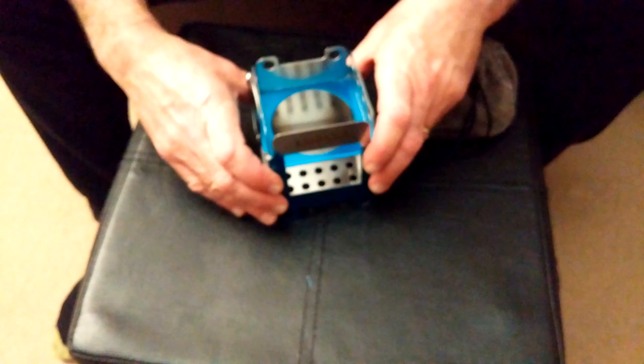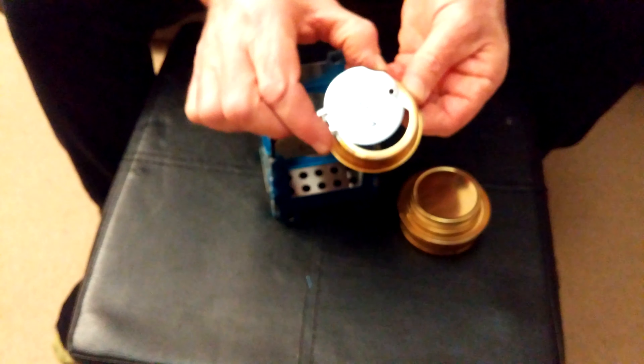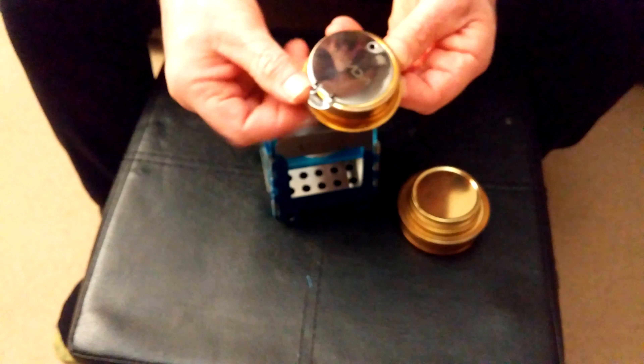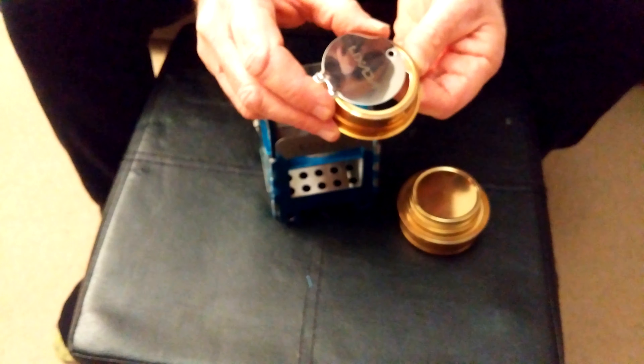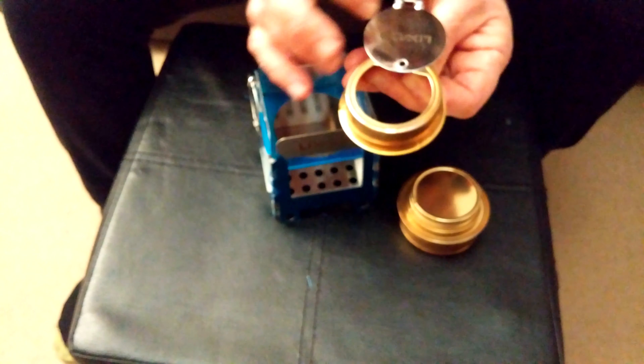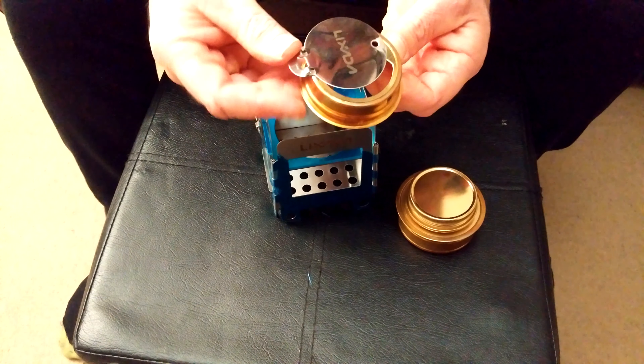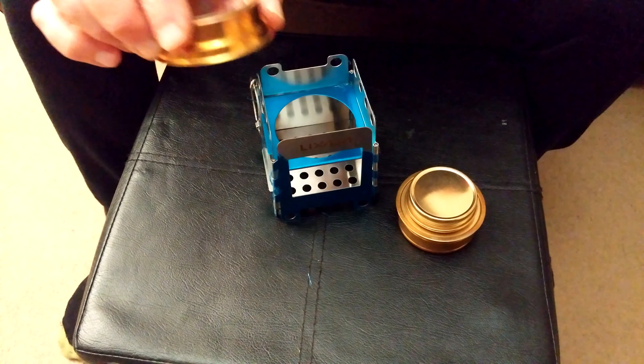The alcohol burner has a nice velvety pouch. There's a top cap which just pulls off. This little slider is so you can regulate your heat — you can put it on a simmer rather than full, or leave it off so you just simmer. It also acts as a snuff cap to put it out at the end.